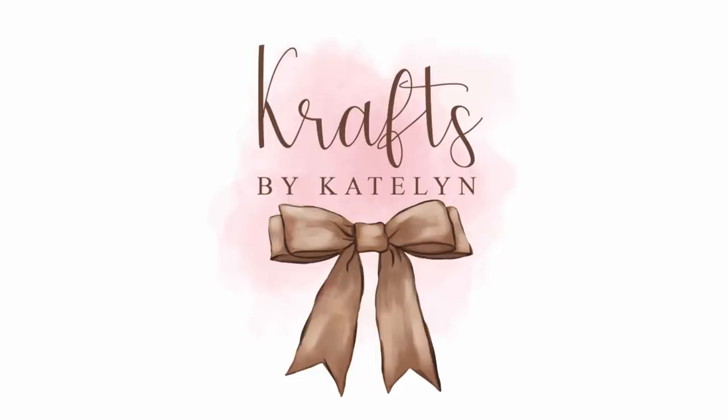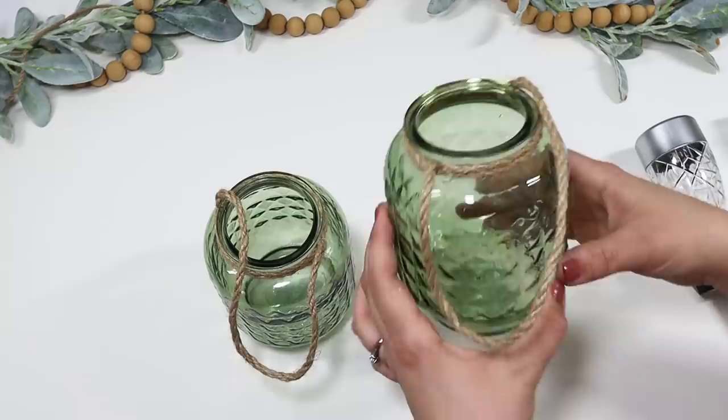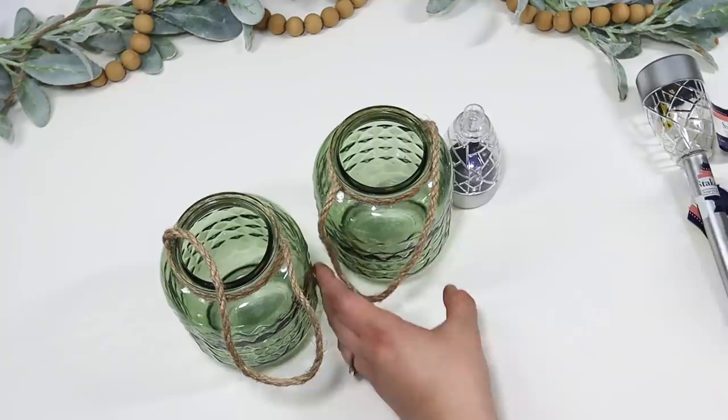I know these are a unique find at Dollar Tree — I've only found them one time, a few weeks back — but I thought these green jars were gorgeous. You can use the same idea if you don't have these exact green jars; just put some rope around any style of jars at Dollar Tree. I'm going to be pairing these with some solar lights, and you can see that they don't fit the top of these jars perfectly, so I wanted to share a fun hack.